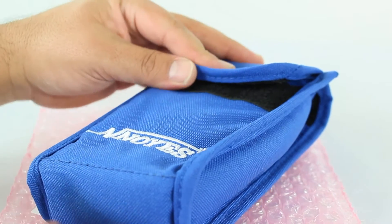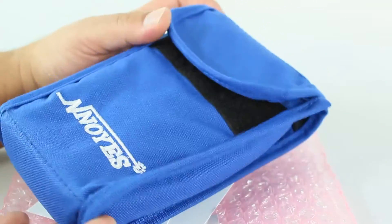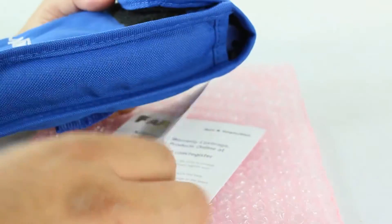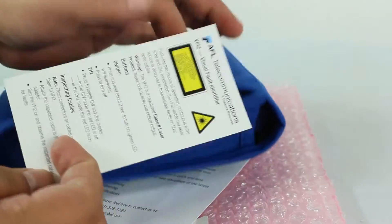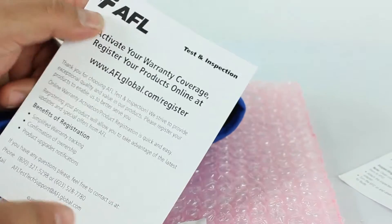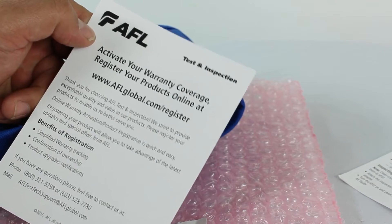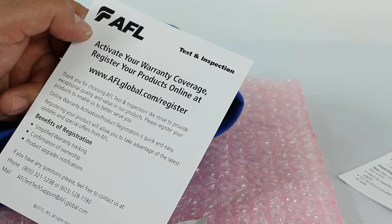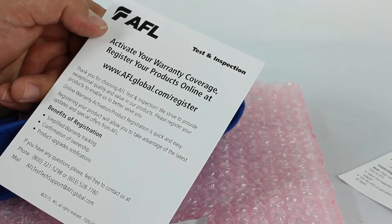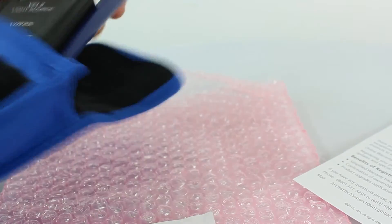Today we're going to take a look at the VFI2 by AFL. It includes a nice pouch with a little loop on the back so you can put it around your belt and keep it handy. Also included is a user guide — you may want to keep that in the pouch — and a warranty registration card. Registering helps simplify warranty tracking, confirmation of ownership, and makes the process a lot easier if there's ever an issue.